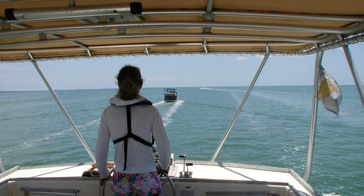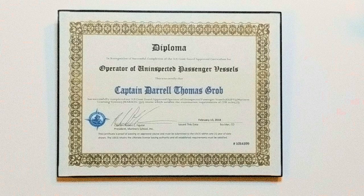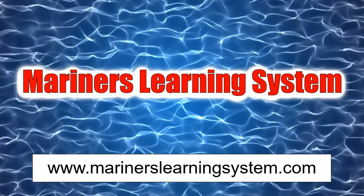Even though you don't need to be a licensed captain to be the skipper of your own live-aboard cruising boat, you've made the decision to jump in and get your OUPV six-pack license. But there are a lot of schools and aides to choose from to prepare you for the exams. I went with Mariner's Learning System. It's a very comprehensive system, and I'm going to walk you through how it works so you can make a well-informed decision about which school or system is right for you.